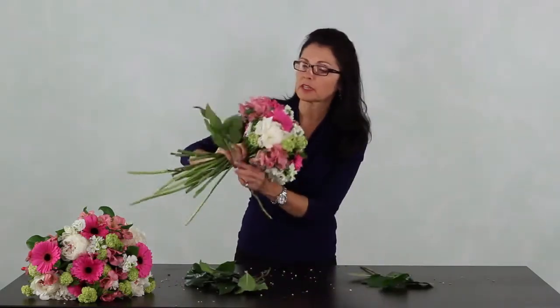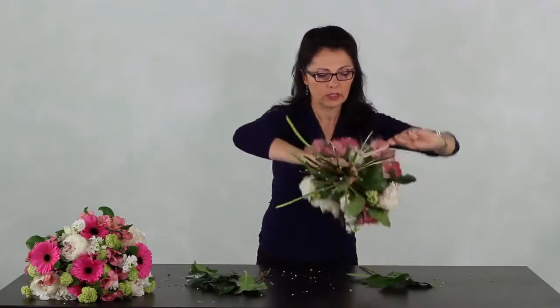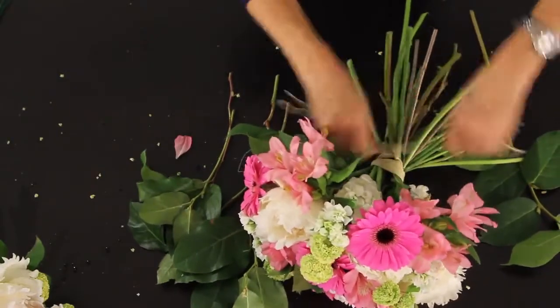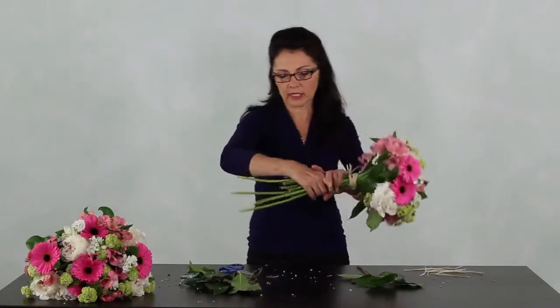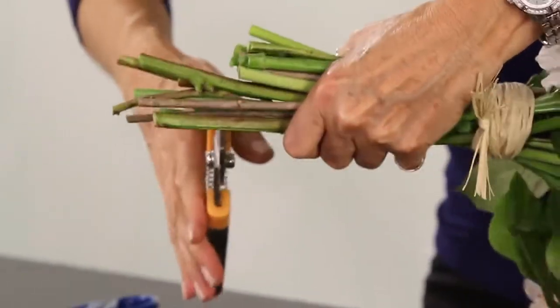Finish off with a couple of greens. Look how pretty that looks — gorgeous! Tie it off with ribbon or whatever you like. Just hold the end, give it a spin, just like that a couple of times. Lie it down and tie it off. Cut it — select your stems so you know what height to cut. Keep your fingers out of the way and cut with nice sharp cutters. Have your bowl of lukewarm water ready, and there you go — enjoy!